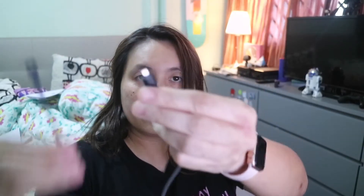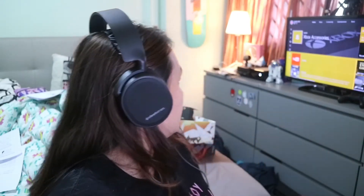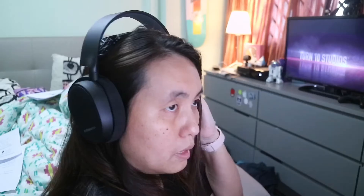It has the USB so I just connect it like that, then hook it up to my Xbox controller. So I can hear it — I'm gonna play a game right now. I'm at full volume and it sounds good.